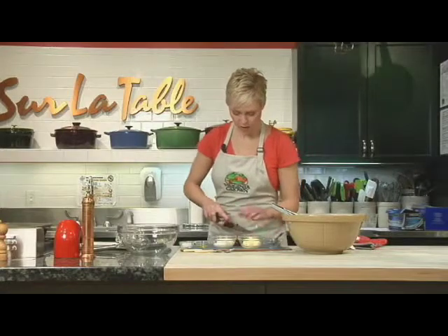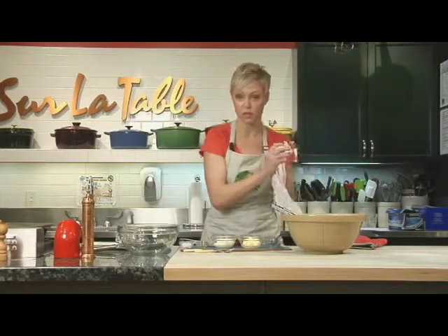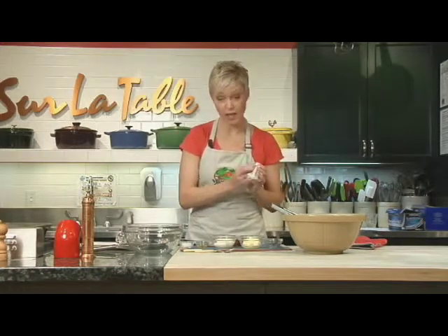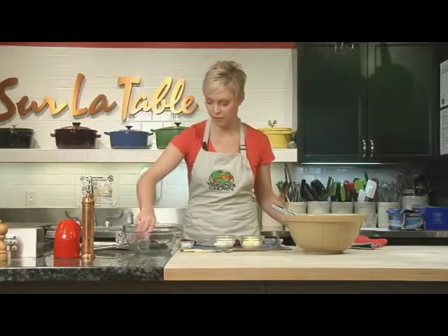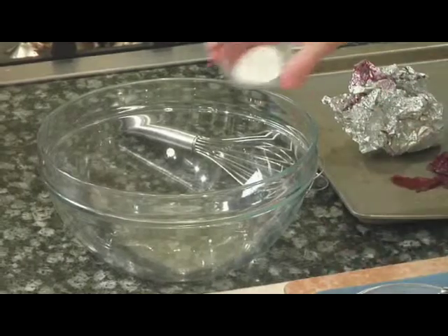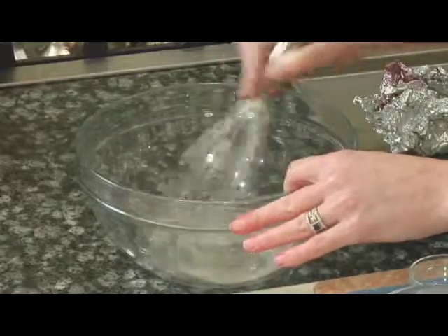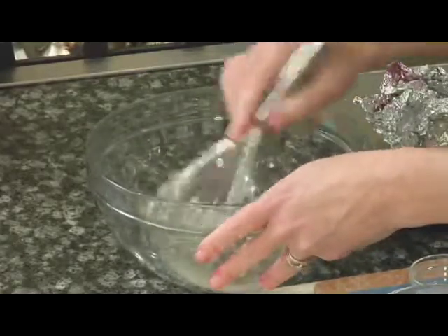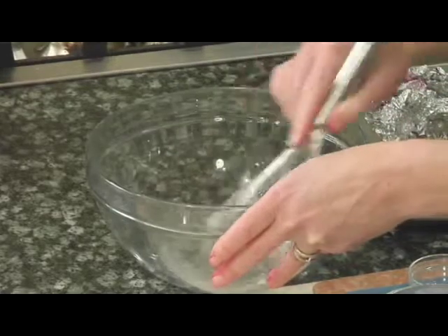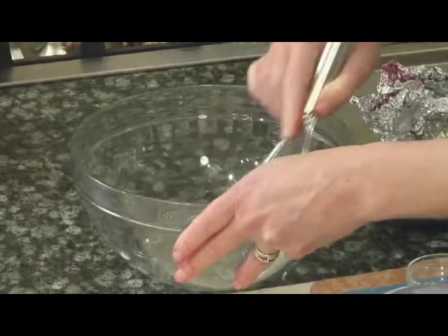Now that our beets are done — and you could do this a day ahead if you needed to — we're going to set that aside and make the dressing. It's a really easy dressing. I've got a little bit of cider vinegar; you could use any vinegar that you have, but I like the flavor of cider vinegar. And some sugar, about a teaspoon or so each. I'm just going to whisk that around. What you're going for is to dissolve that sugar so you don't have too many crunchy pieces when you add the rest of your ingredients.